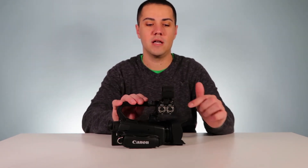If you want to use the infrared recording feature, the first thing you have to do is make sure the handle is on, because the infrared light is on the handle — if you don't have it on, it's not gonna work. First step: make sure the handle is on.